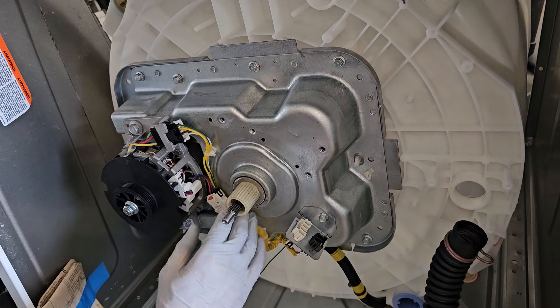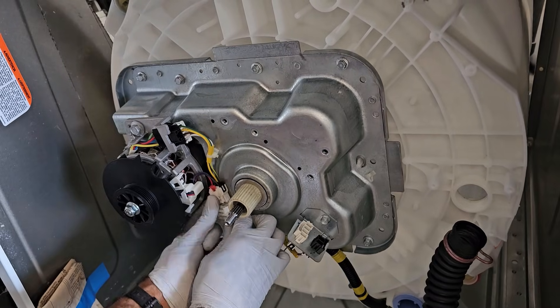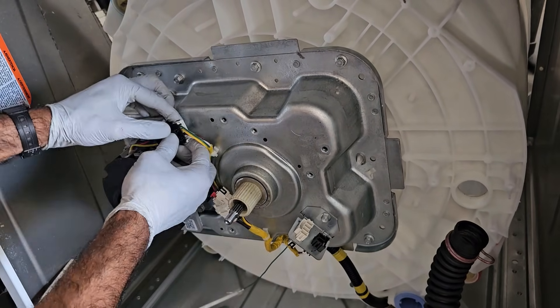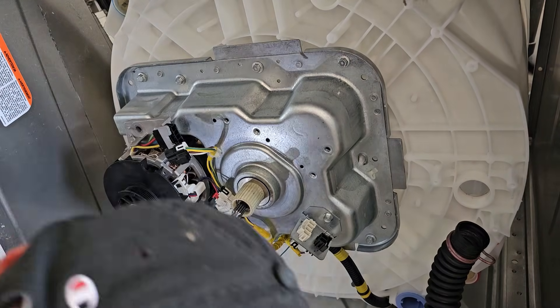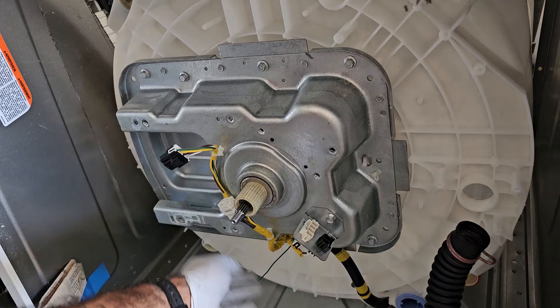Next, unplug the motor and the RPM sensor attached to the motor. Then unbolt the motor and get the wiring harness out of the way.